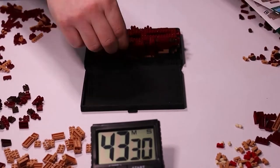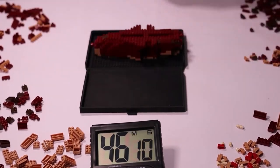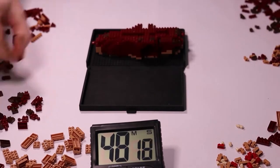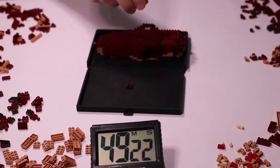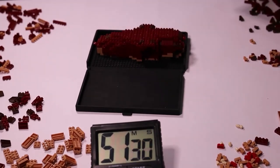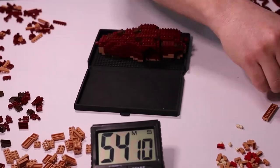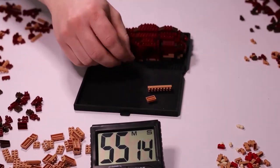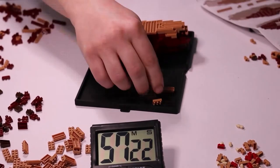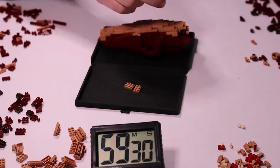I wish there was an individual parts list for each step — it would make the build so much easier, because it can take a long time to gather all the pieces you need for each step. Also, sometimes it is a little bit hard to see what block you need to put down, with the maroon colours all looking very similar. An individual parts list for each step would be very beneficial in those circumstances. Just take a little bit of care when building each step and you should be alright.